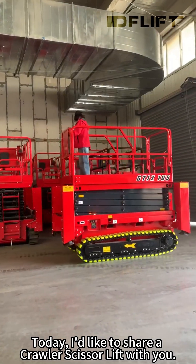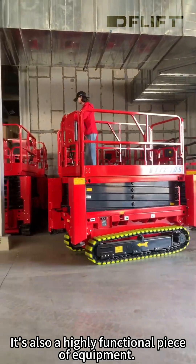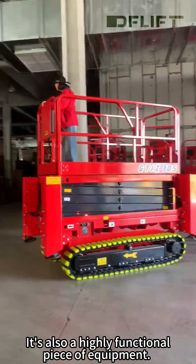Today, I'd like to share a Crawler Scissor Lift with you. It's also a highly functional piece of equipment. Hope you all will like it.